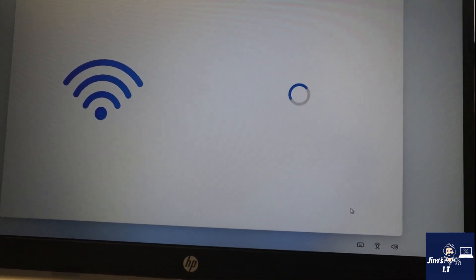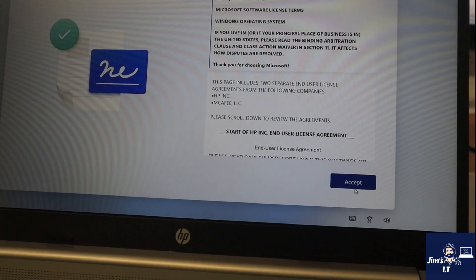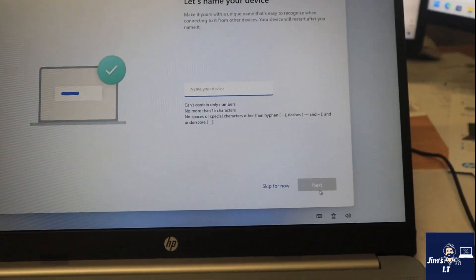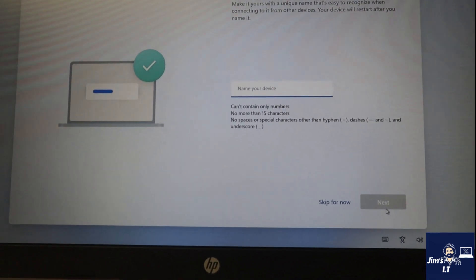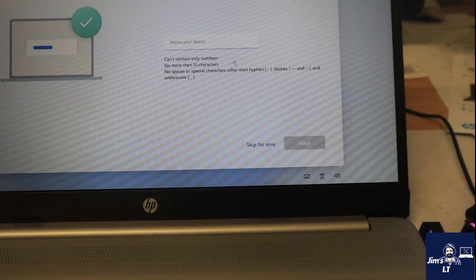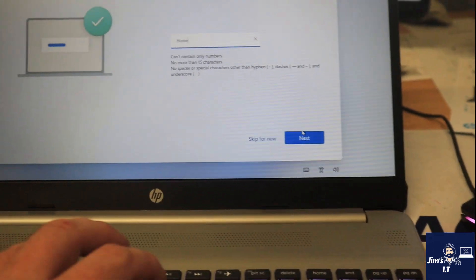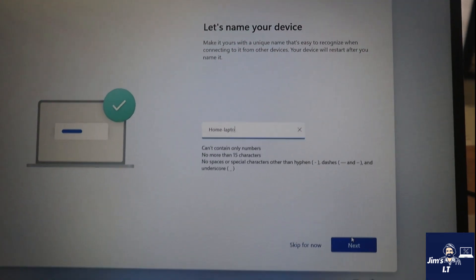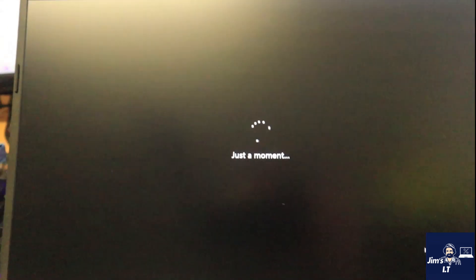So the next step is Windows or Microsoft will want you to log in with your Microsoft ID. You can name your device at this point - I'm just going to call it 'home' since it's for a home user. You can skip it if you want and it will randomize the name for you.